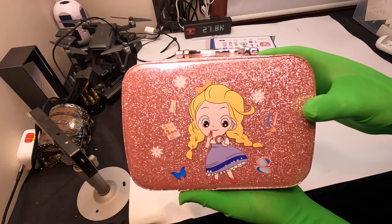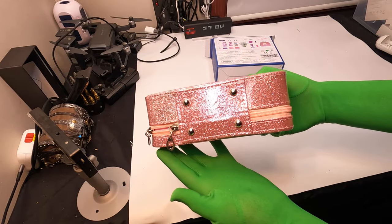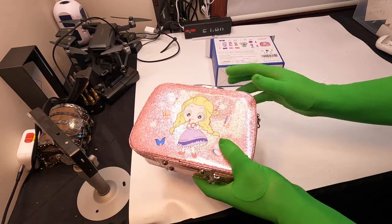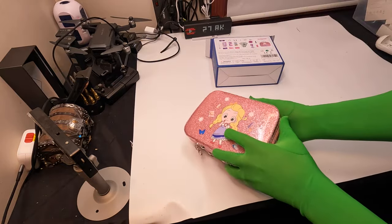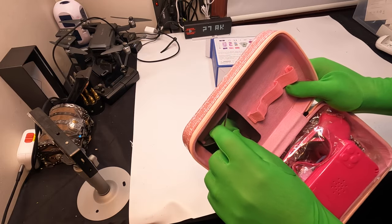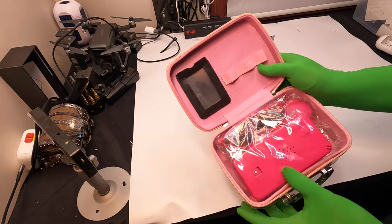So this is what it looks like. As we open it up, it has double zippers. So directly inside here, it looks like a mirror, and there is a piece of film that you can take off for that.